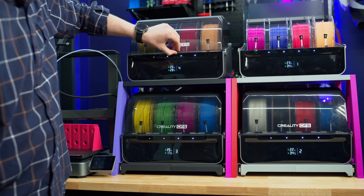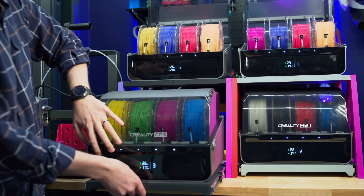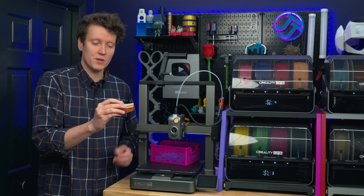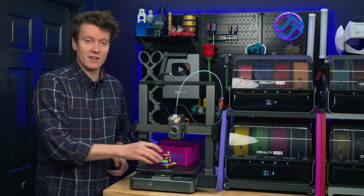We should talk about the specs of this printer. The biggest thing is that this bedslinger 3D printer can be expanded to use 16 spools. I 3D printed these racks to hold four CFS units, all connected up to one single 3D printer. This is my 16-color Benchy — we'll talk about print results later on.